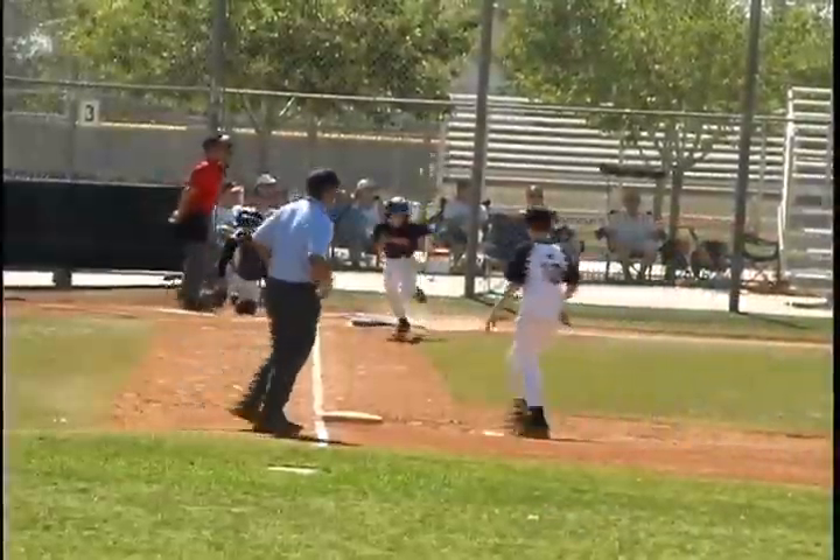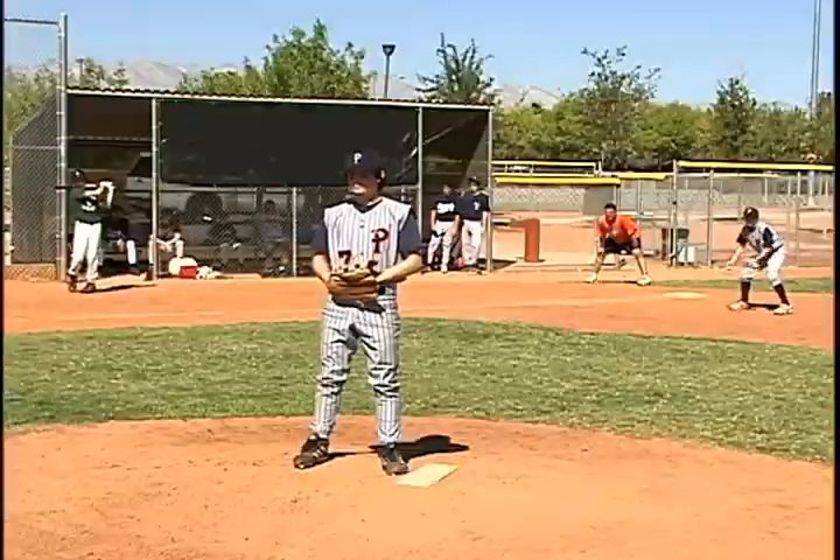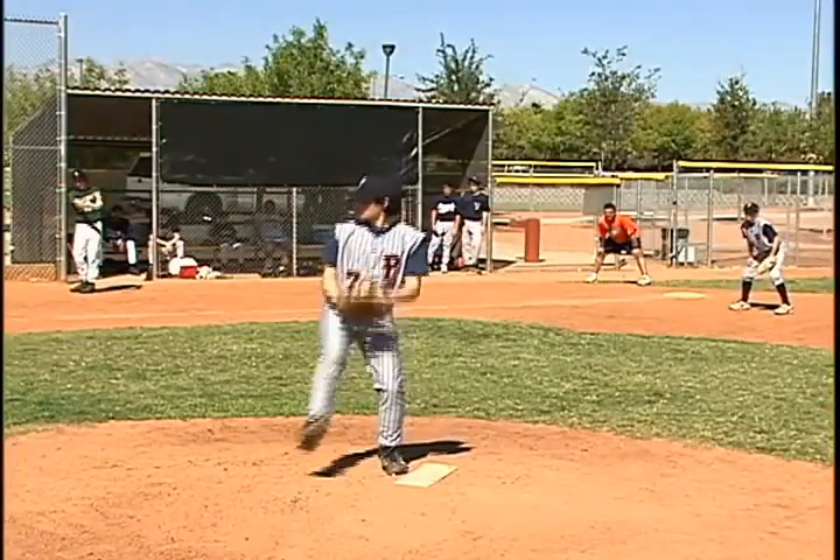Baseball, the great American pastime. Pitching, the most important part of the game. The pitcher strives for excellence through practice.